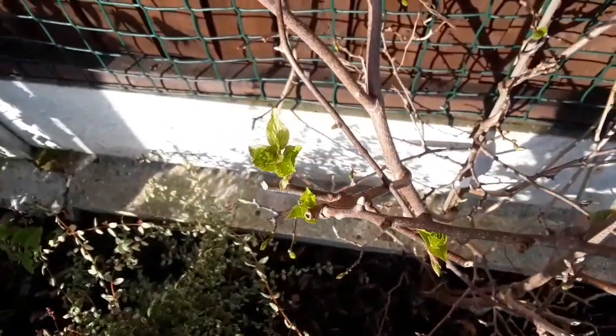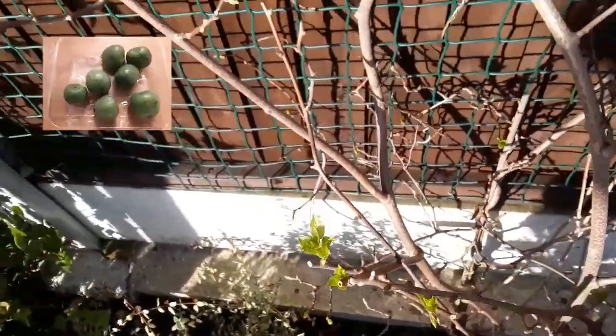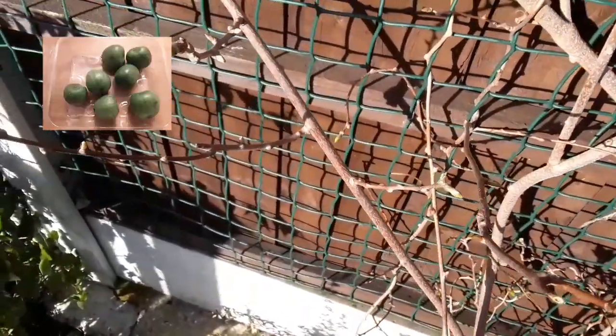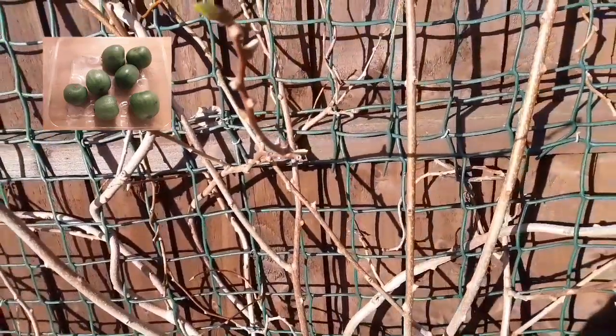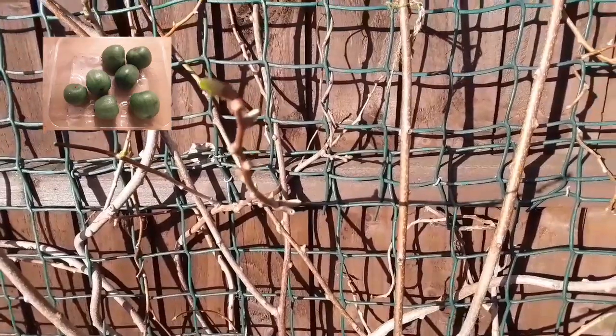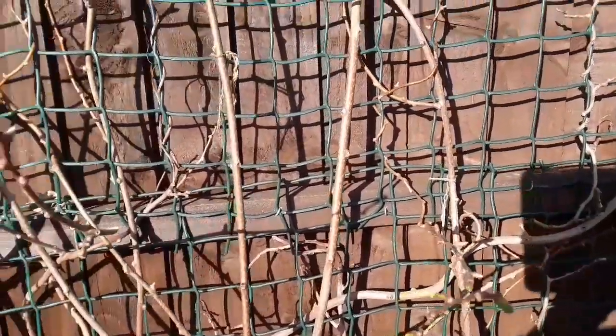We're on the 1st of March here and as you can see there are numerous buds breaking out. This definitely isn't ideal — there's quite a lot of buds coming out on it.